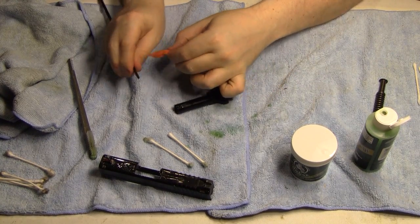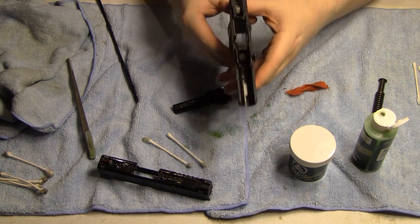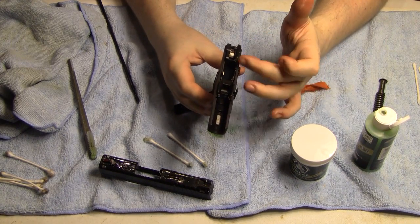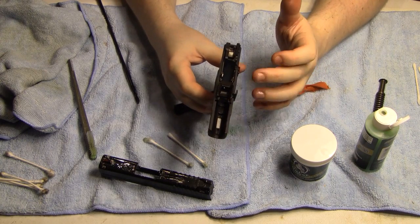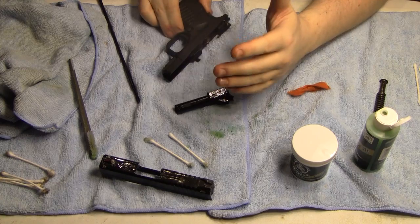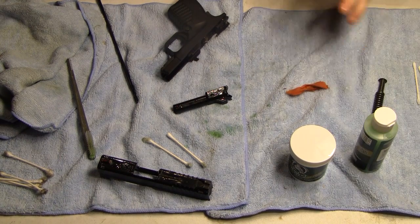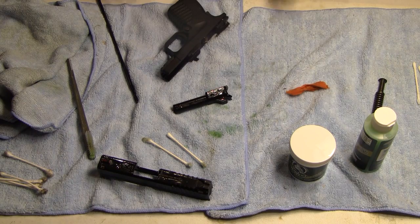Those are the main parts I'm going to do. I'm going to do a couple of metal parts on the frame as well, but I'm not going to use heat on those — I'll just degrease the metal parts, put it on, and when I fire the gun it'll create enough heat to make it work. For right now I'm going to leave these parts sit for an hour, then I'll turn the camera back on so you can watch me get off all the excess Frog Lube.